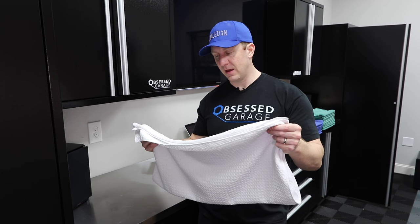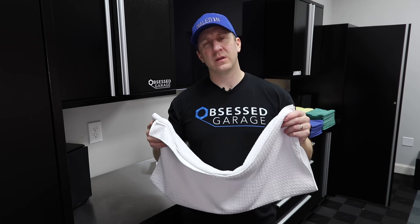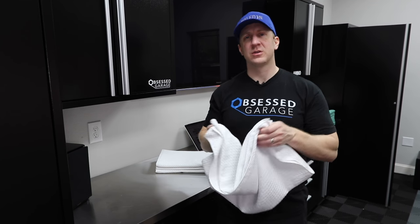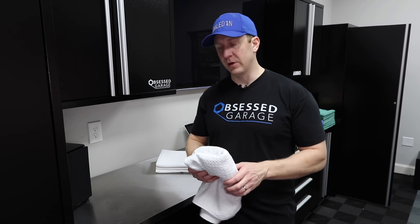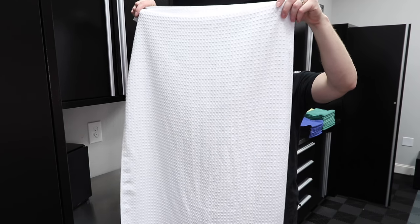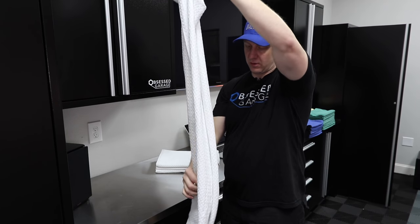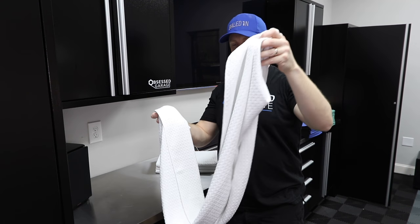I like the size of it simply because I'm using this a lot of times to sop up detail spray, or if I didn't get a chance to use a leaf blower, I'll use this to completely wipe the car down and then follow with my creature edgeless towel. So these towels are great to have laying around. You can see the size — 59 inches is pretty substantial.